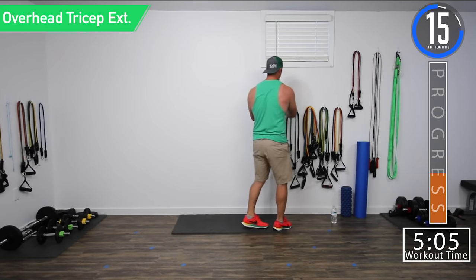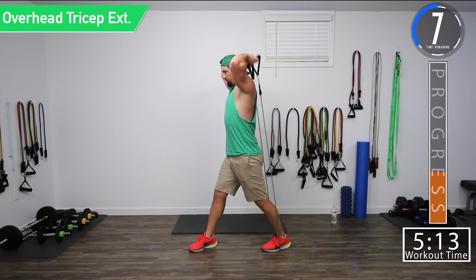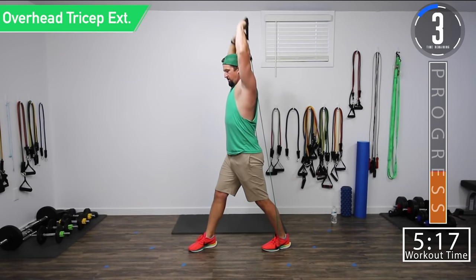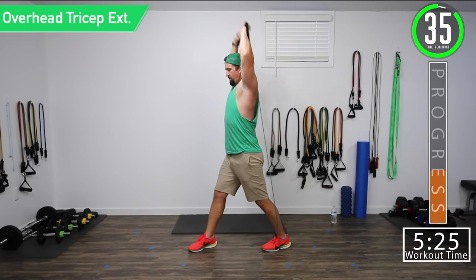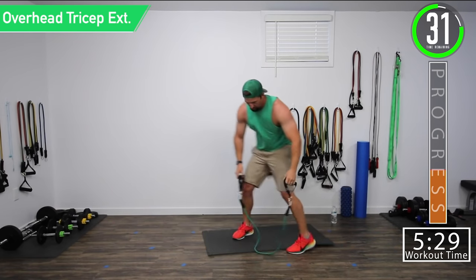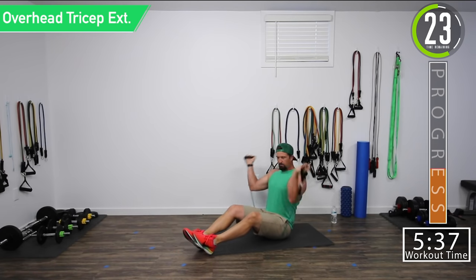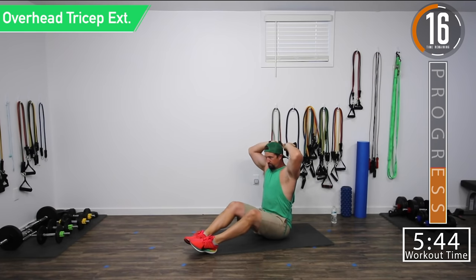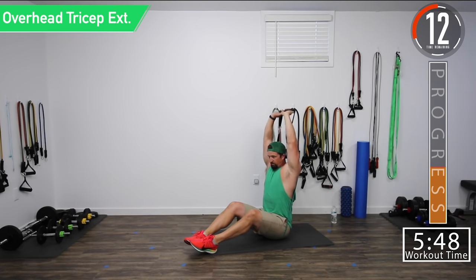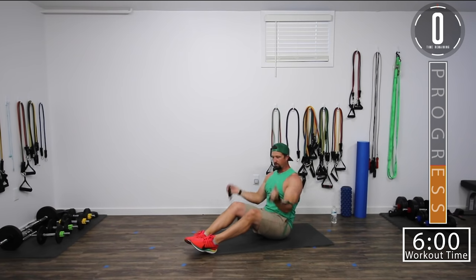Overhead tricep extensions. For these, we're going to step on the band and then step through it and have it back behind you, then go straight up and come back down. Get that squeeze at the top. For the seated variation, put the band out, get it nice and even under your butt, and from here do the same thing — that's if your bands aren't long enough to do it standing. Five seconds left, there we go.